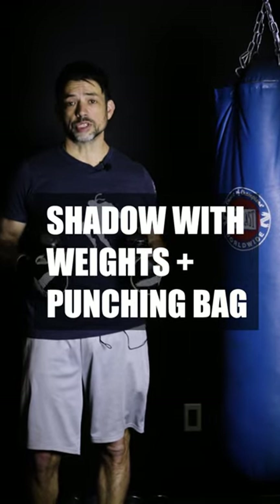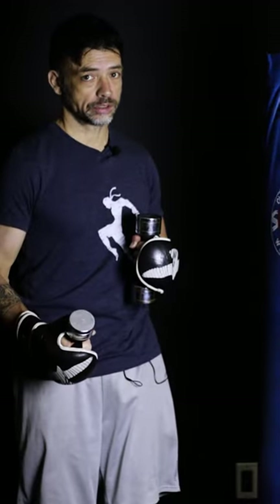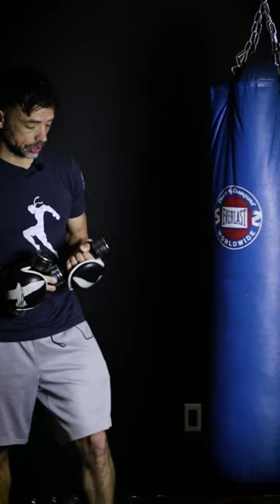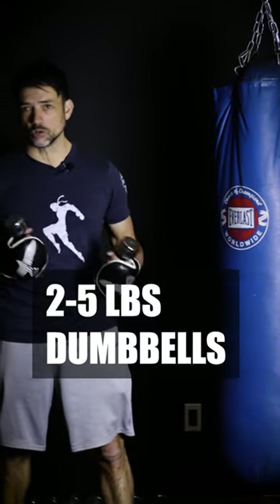Another punching bag workout I like to do is alternate between weighted shadow boxing and then going straight onto the punching bag. The idea is the weighted shadow boxing first tires me out, but also when I get on the bag my hands feel really light because I just drop the weights. With weighted shadow boxing you can go anywhere from two, three pounds, maybe even five pounds depending on how strong you are.